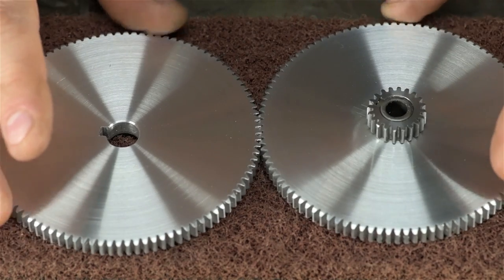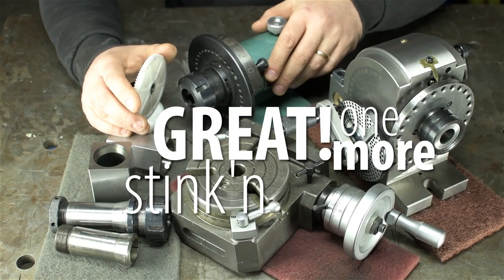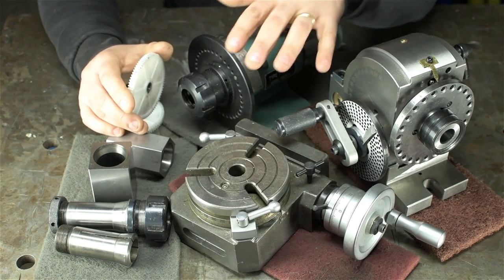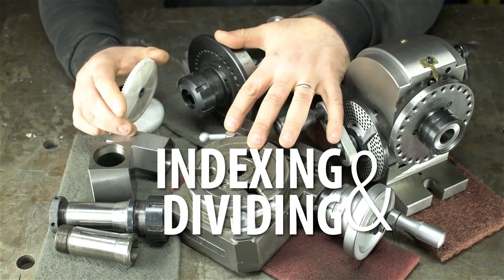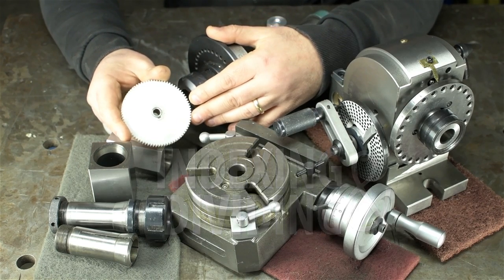Oh, these gears actually work. Welcome back to the channel. Today I thought we could talk about gears and more gears, courtesy of the plastic gears that came with my recent mini-lathe purchase.